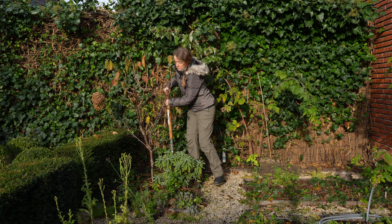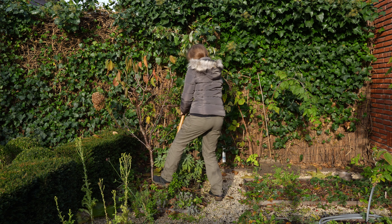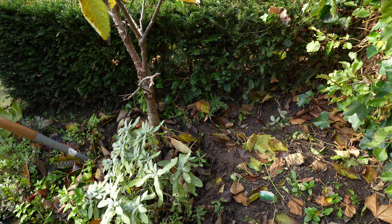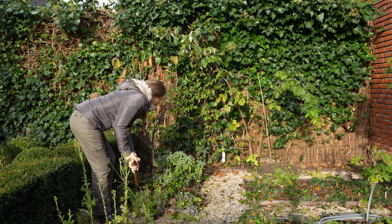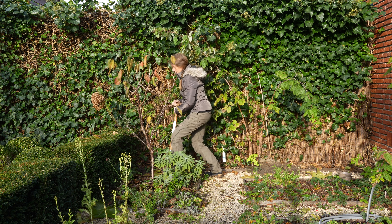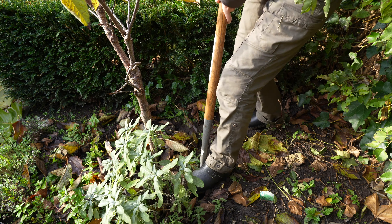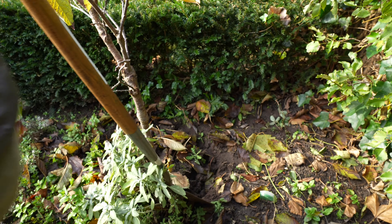So first I'm just going to make my way around the tree to loosen it up a bit. Winter is the best time to plant and replant trees.